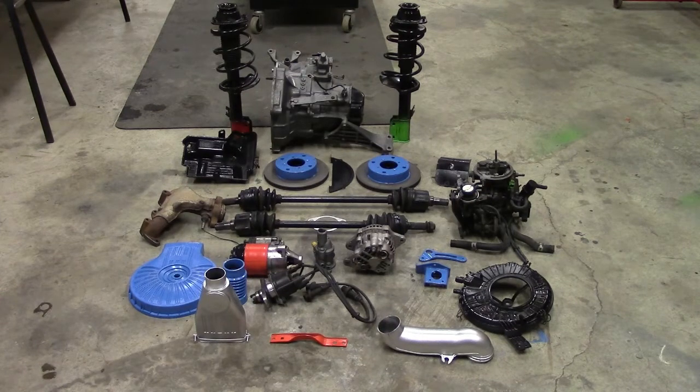Now this is a real low buck project, but that doesn't mean it has to look like it. All the paint was on the shelf, all my cleaners and stuff were here, I didn't have to spend anything, but it just takes time. So since the last video, that's what I've been doing — cleaning, making sure everything's good, painting — so as it goes back together it'll be quick and easy, and when it's all done it'll look good.